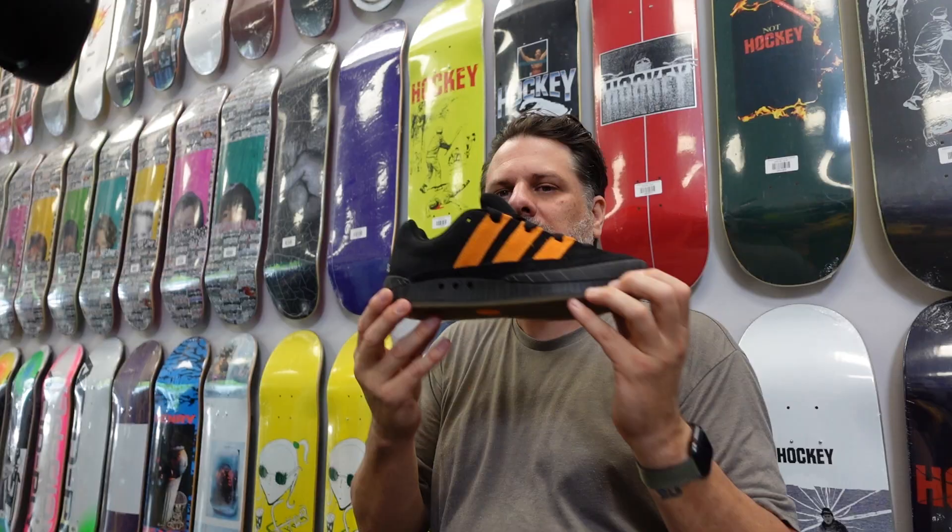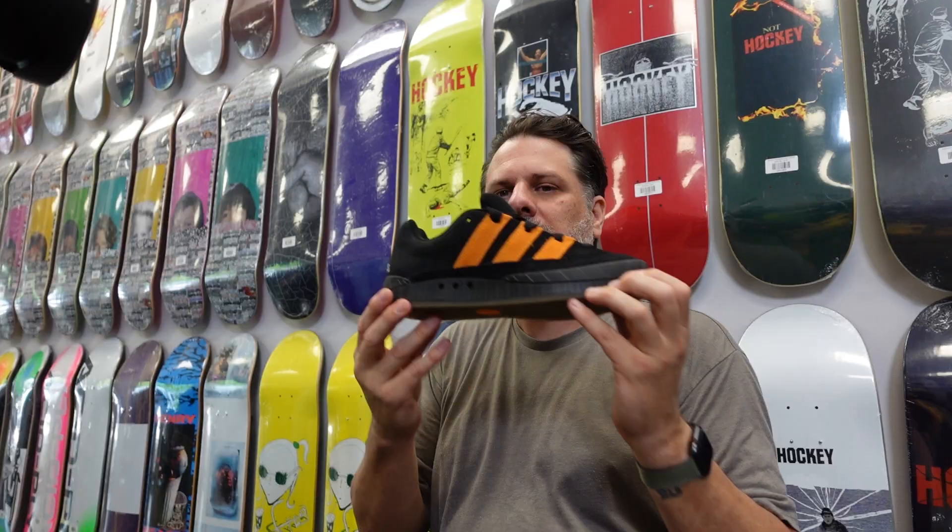Modern shoes are built on the narrowest last you can possibly imagine, squeezing your foot, and then it's puffy — I'm like, how is that even possible? This fits so good. I hope you guys are digging this.